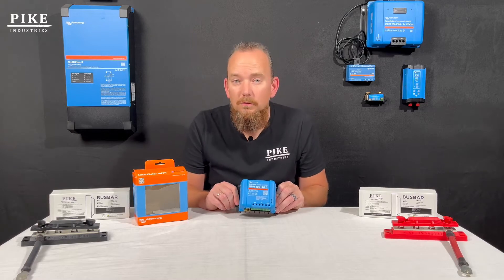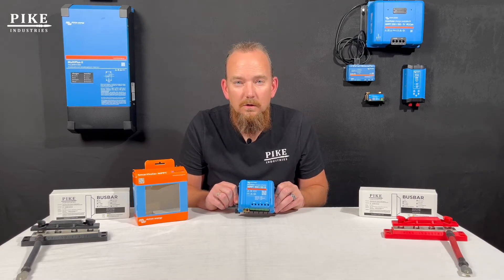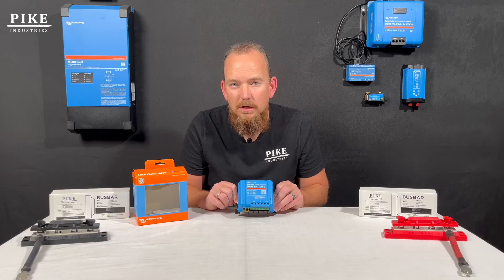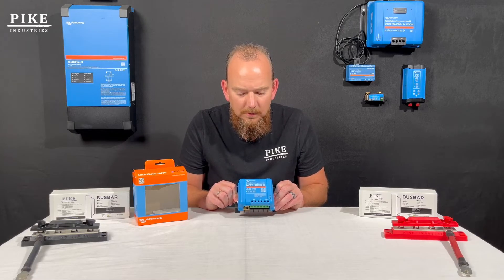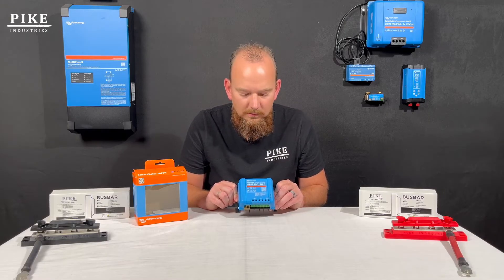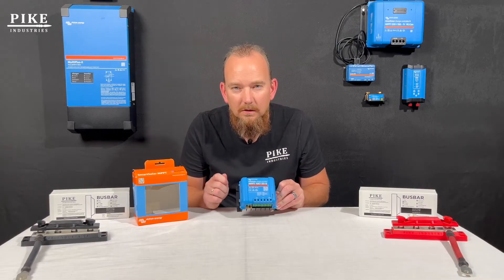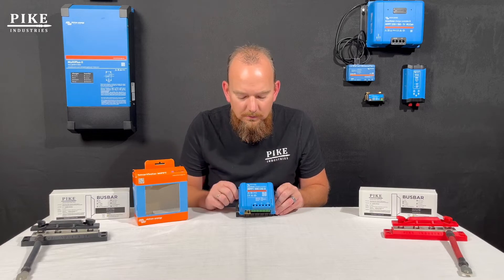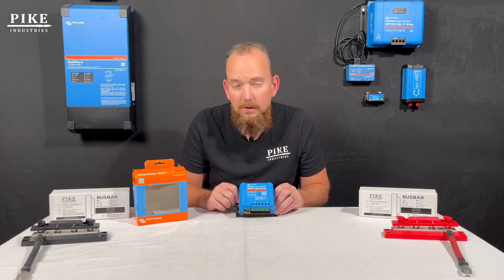Number two, you might have updated the OS on your tablet or phone, and that can sometimes corrupt that connection. Three, it could just be that the file on your phone got corrupted — maybe another application or another connection messed it up. Because what's happening is when you create a Bluetooth connection from your device to a Victron device, there's a file that gets created on your device for that connection. Sometimes that file gets corrupted.